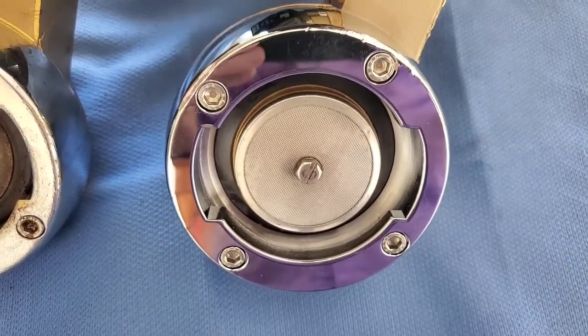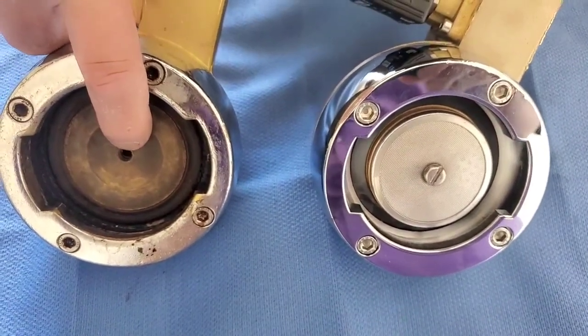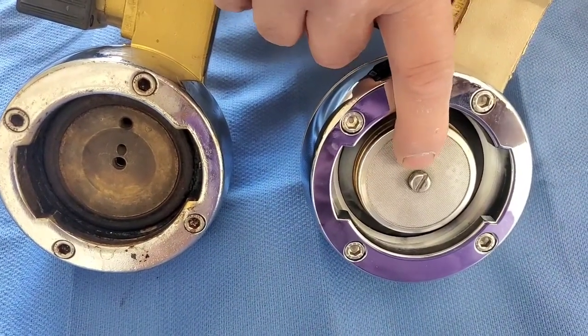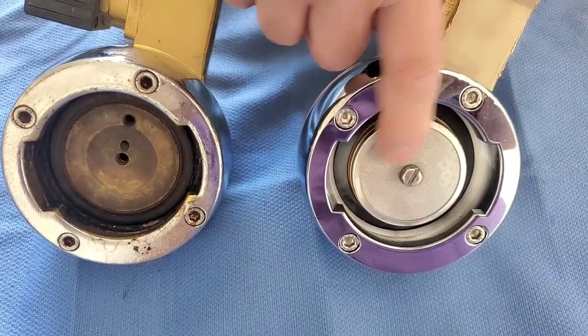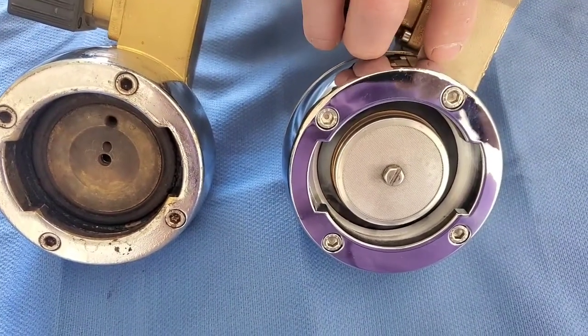So it is unfortunate that this got stripped out. One of the reasons this can get stripped out is because they're way over-tightening the screw. The washer goes missing and they're tightening the screw. The washer acts as a buffer to prevent the screen from being stripped and also from over-tightening onto the threads.